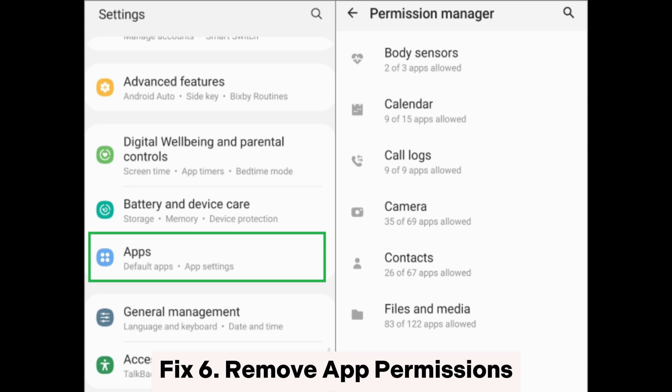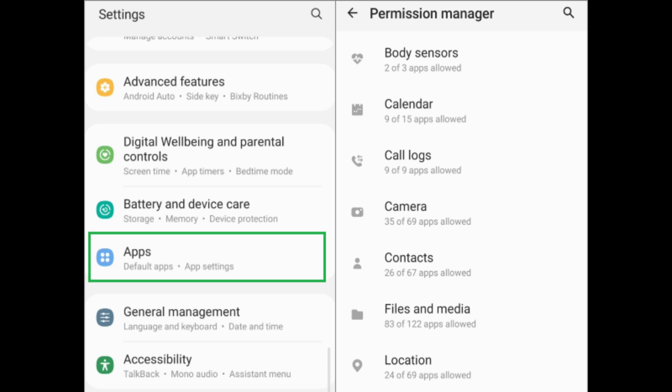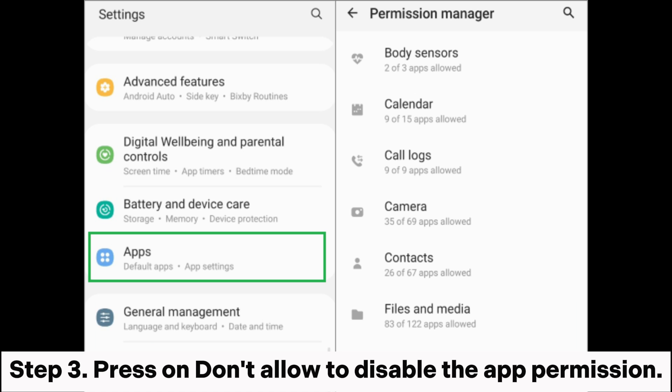Fix 6: Remove app permissions. Step 1: Go to your device's settings app and choose the apps option. From there, tap on the more tab at the top. Step 2: Click on permission manager, then choose the applications you want to deny permissions. Step 3: Press don't allow to disable the app permission.